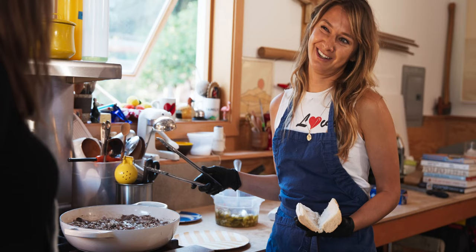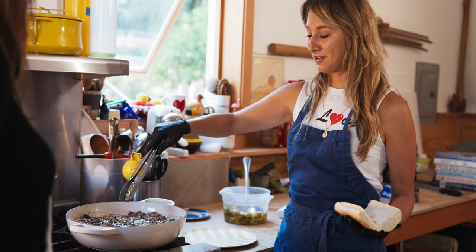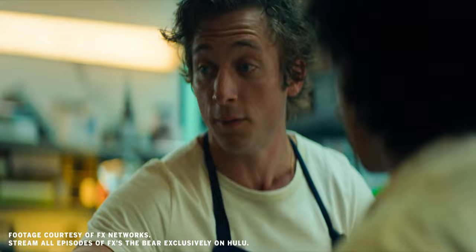You just kind of get tunnel vision. Yeah, definitely there were times that it was hard. And I was also like, is this going to be so hard for chefs to watch? And for some people it is. But there's also the beauty of everyone coming together, even though they're all kind of crazy sometimes.